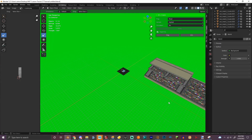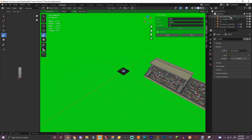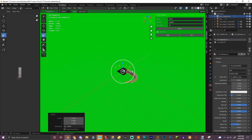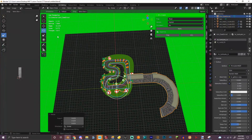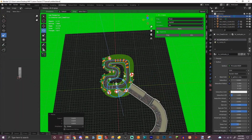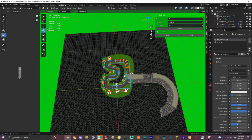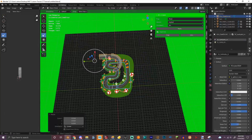Okay, so we got this right here. Delete those. Okay, we got these. So we got this — scale it down.